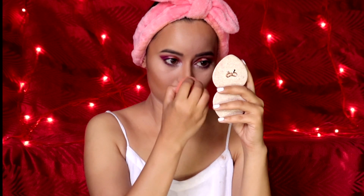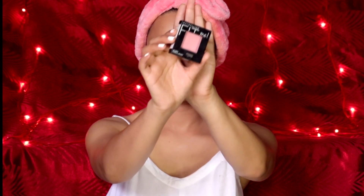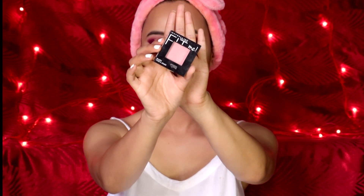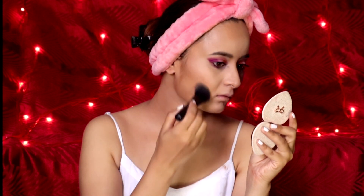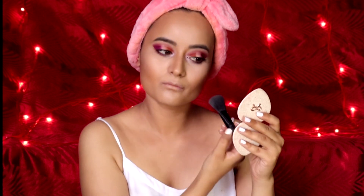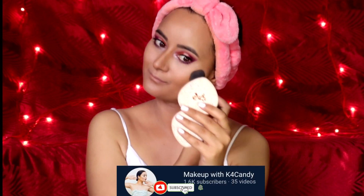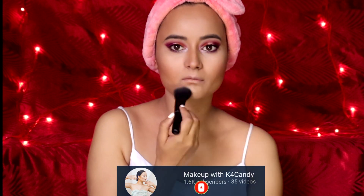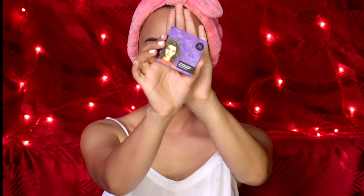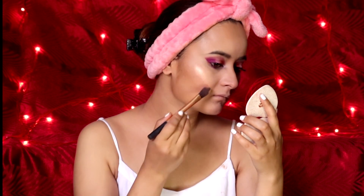I like to dab my nose later with the beauty blender to give it a natural effect. For blush I'm using Maybelline Fit Me in the shade Pink. I like applying the leftover on the brush to my nose, forehead, and chin to give the face an even tone. For highlighter I'm using my all-time favorite Sugar in the shade 02 Go Glory with my Real Techniques flat brush.